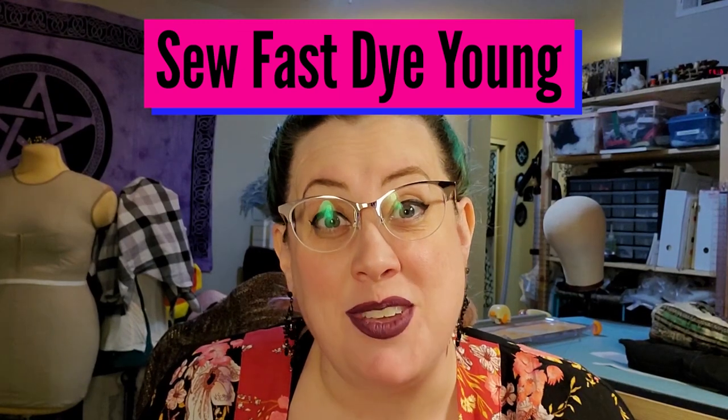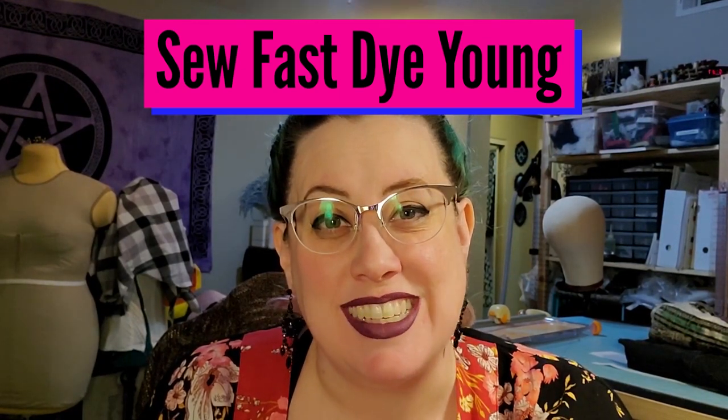You know, the hardest part of filming this stuff is making sure that I don't have reflections of lights in my glasses all the time. Hi viewers! Welcome back to my channel SoFastDieYoung.